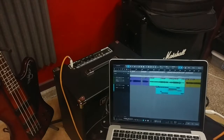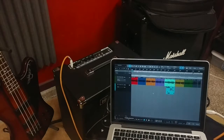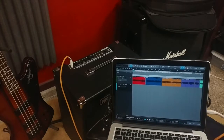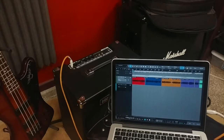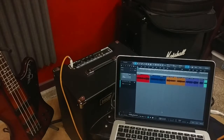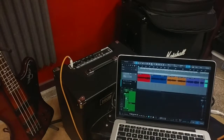We put markers to organize everything. The click is going, there are tempo changes and whatnot, and it's all there. We've got this for the bass, and also some extra synth stuff if we want to use it on our song Gone Like June. These are just dry bass tracks that have been recorded.